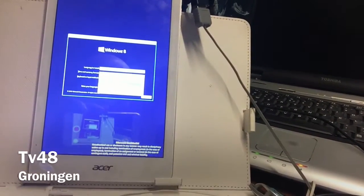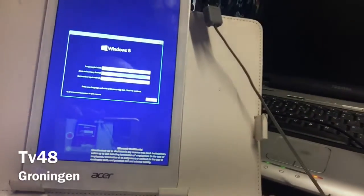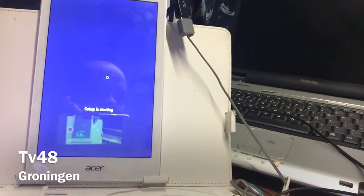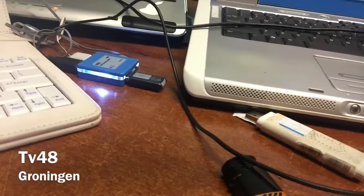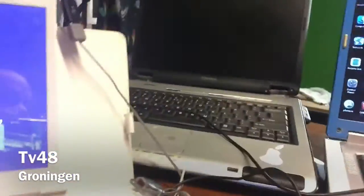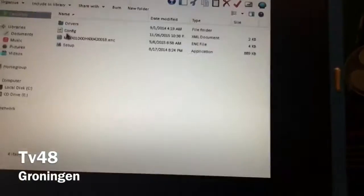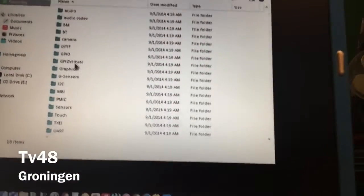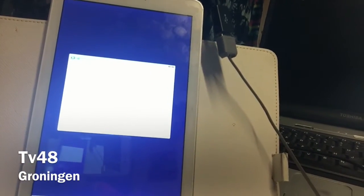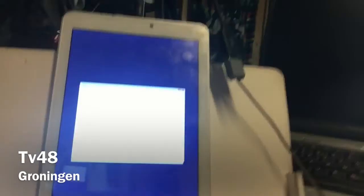We're going to choose our currency — that should be Dutch, Netherlands — hit next, and we're going to do a custom install. A custom install means we're going to create our own partition on this machine.